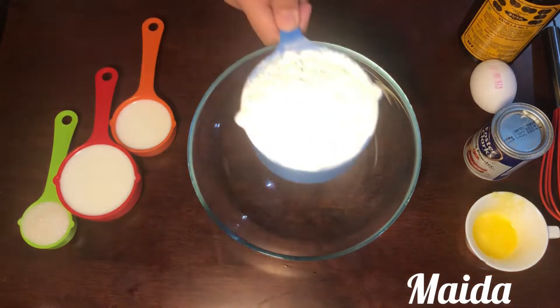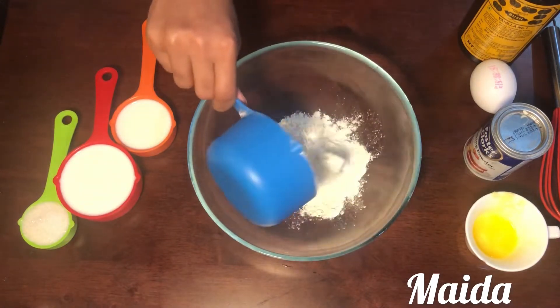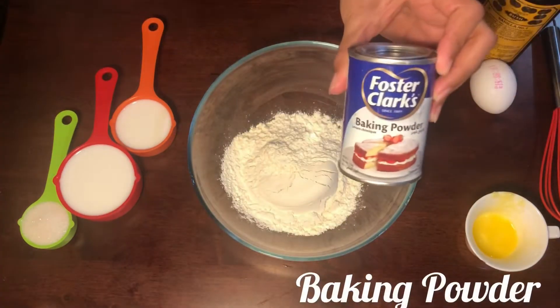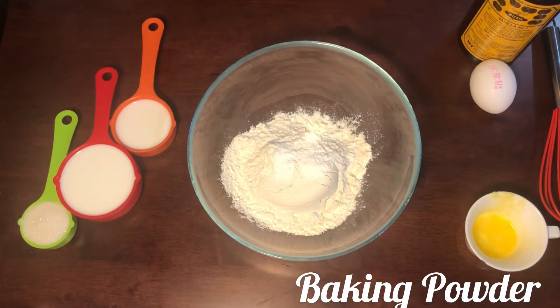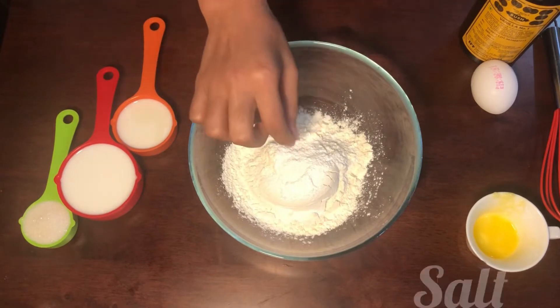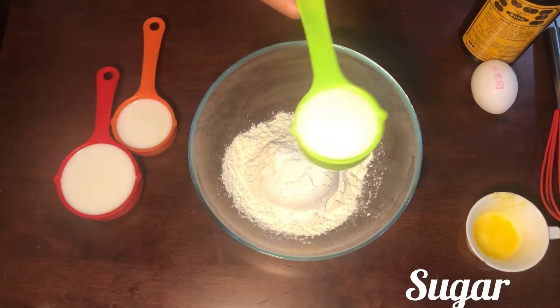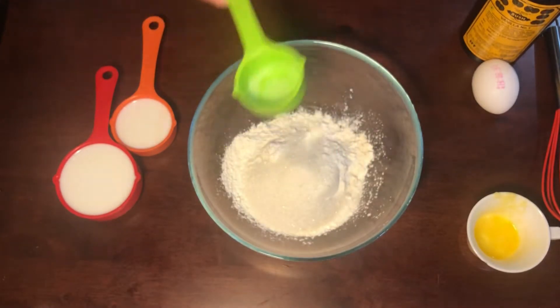Let's start with the pancake recipe. First, add 1 cup of maida. Add 2 tsp of baking powder. Add a pinch of salt. Add 1/8 cup of sugar. Add 2 tbsp of sugar.